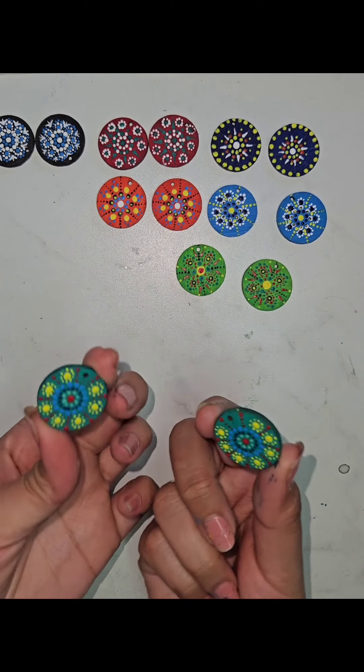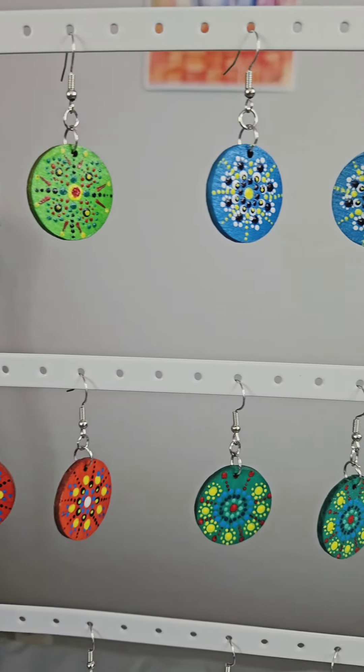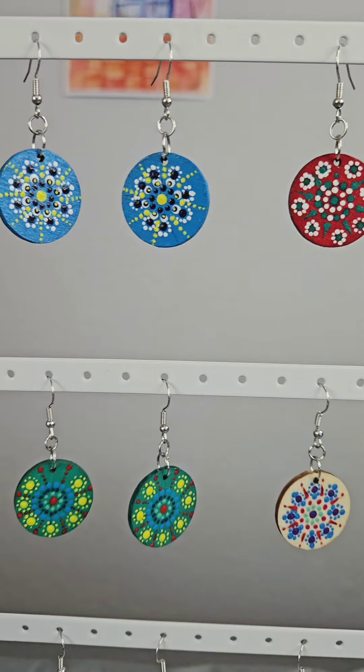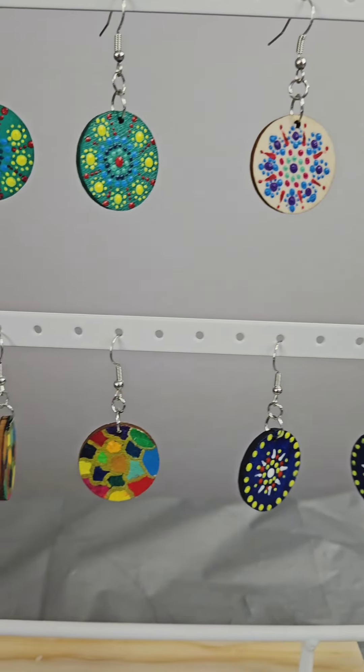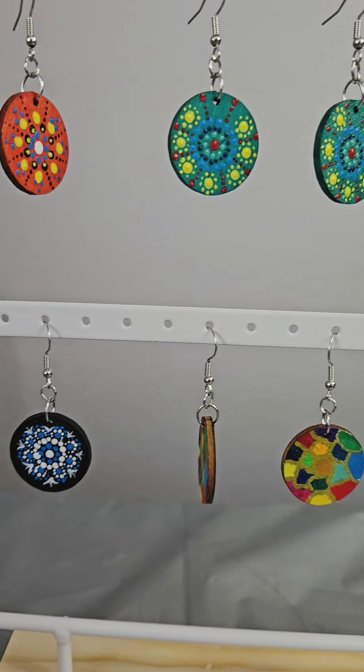Finally I attached jump rings and earring hooks using pliers, and there you have it — beautiful vibrant mandala earrings. Thank you for watching and don't forget to like, comment and subscribe for more DIY projects. Thank you. See you next time.